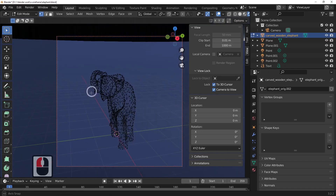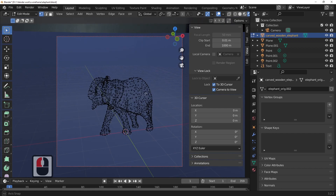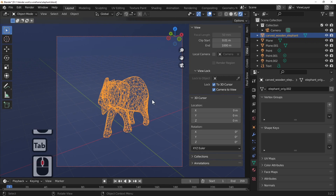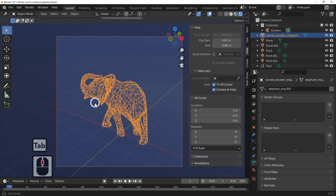Press the X key — this brings up the delete menu — and I'm going to choose 'Only Faces'. So X to delete. What we've got now is just the edges of the elephant. Pressing the tab key takes us back out of edit mode.